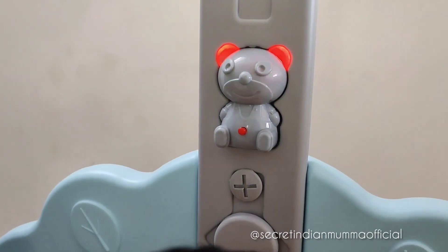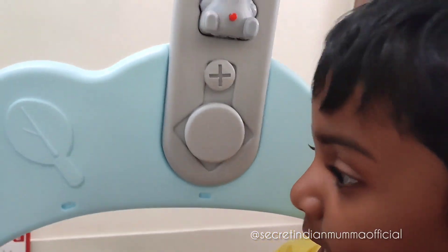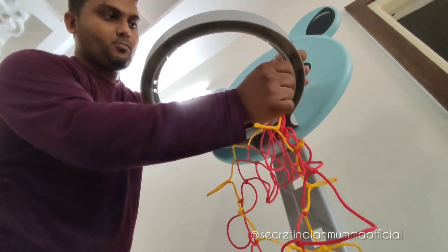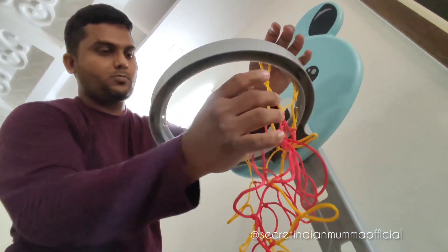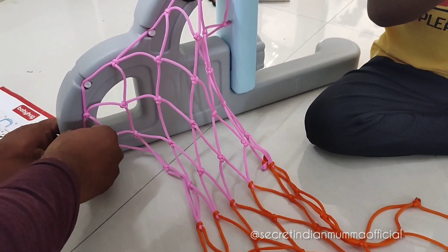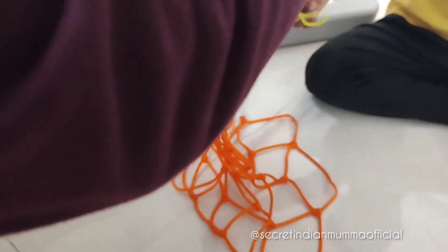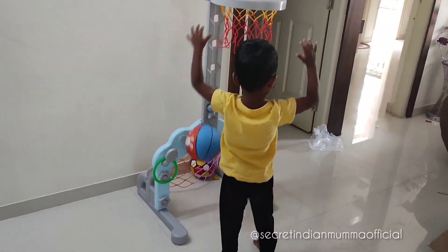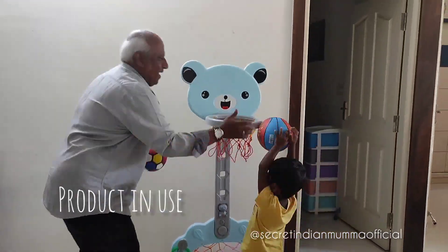The best part about this set is that it is adjustable — it has five height settings. You can adjust the height of the basketball hoop depending on your child's height. My husband is setting up the basketball net here. It is very well-planned and secure; it will not fall off and is safe for kids.